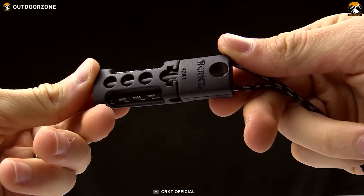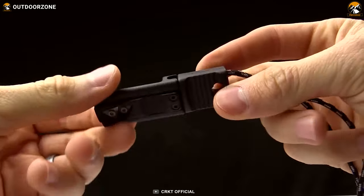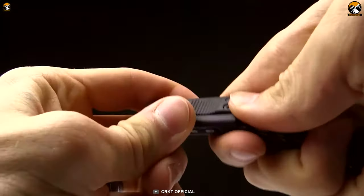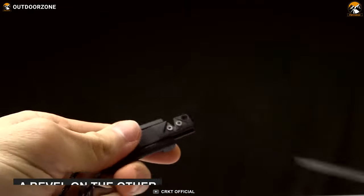Designed to be lightweight and versatile, the CRKD Spark & Sharp Fire Starter is a fire starting tool that can save your life in a pinch during a disaster in the jungle. This fire starter features a sliding plate with a knife sharpener on one side and a bevel on the other, keeping the size compact but highly functional.